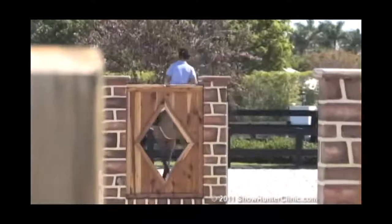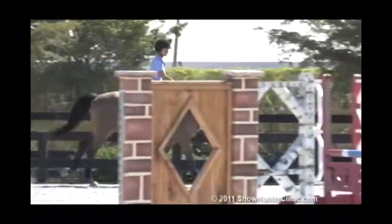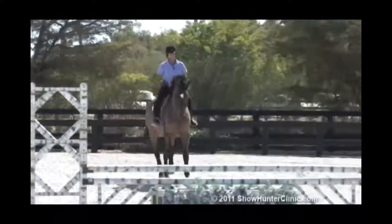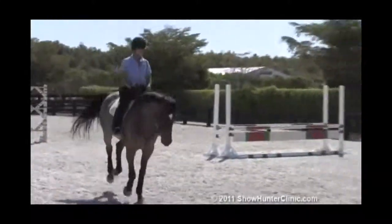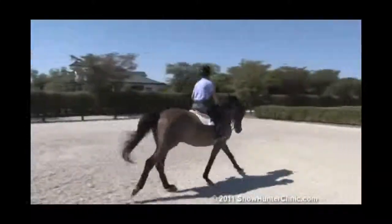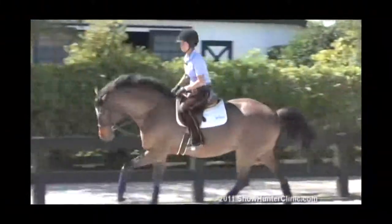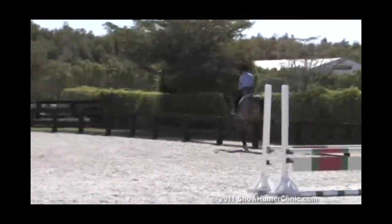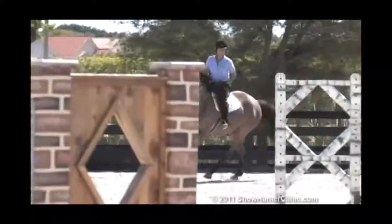I like to make him do simple changes while we're practicing. As any hunter rider knows, the hunters figure out the course pretty quick, so I try not to let them always think they know what's best and where they're going. Unfortunately in the hunter ring, it's all pretty much regimented and routine. So even the oldies but goodies need a little reminder to slow their brains down and regroup — and give the riders a chance to regroup too.